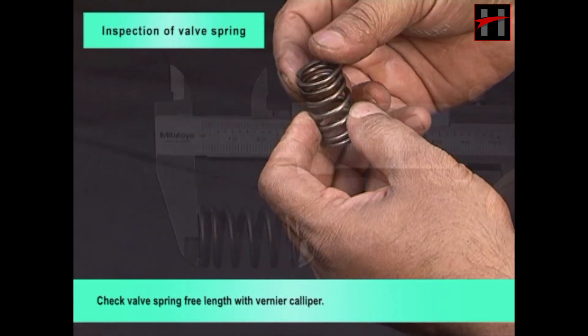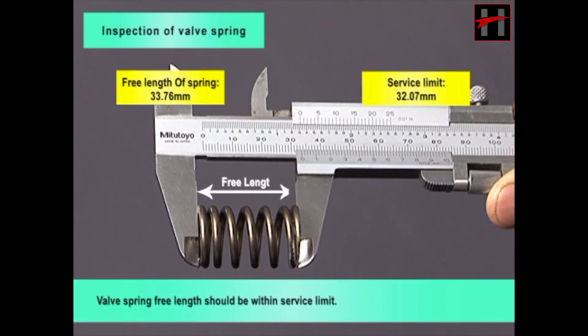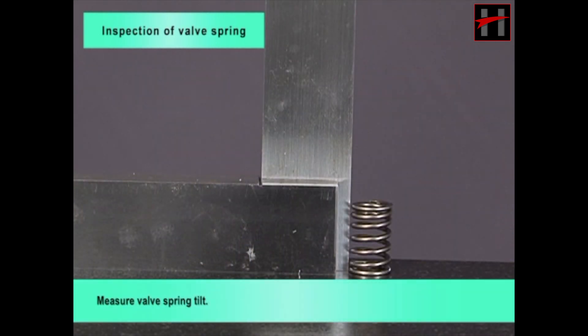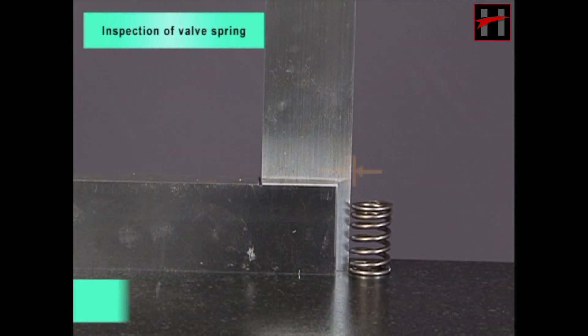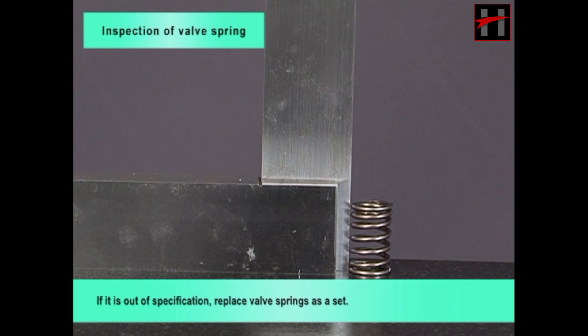Check valve spring free length with a vernier caliper. Valve spring free length should be within service limit. If it is out of specification, replace valve springs as a set.